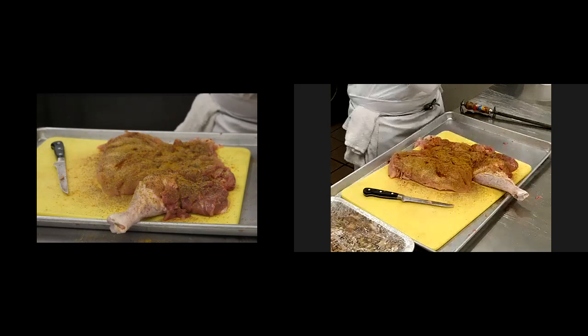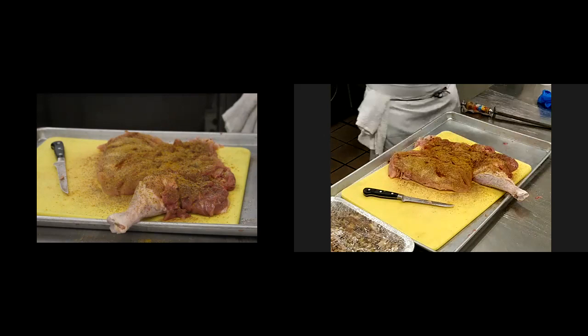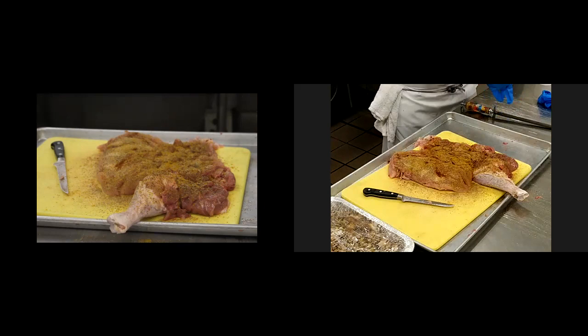Now for my stuffing. This is where I'm going to do the large first. Sorry, technical difficulties with gloves — just kind of having your hands wet.